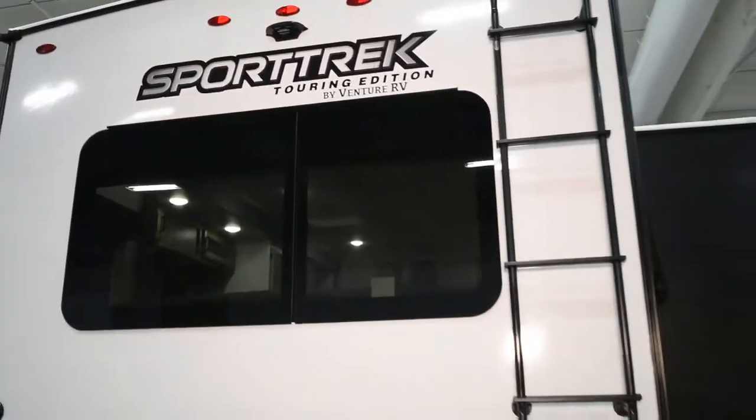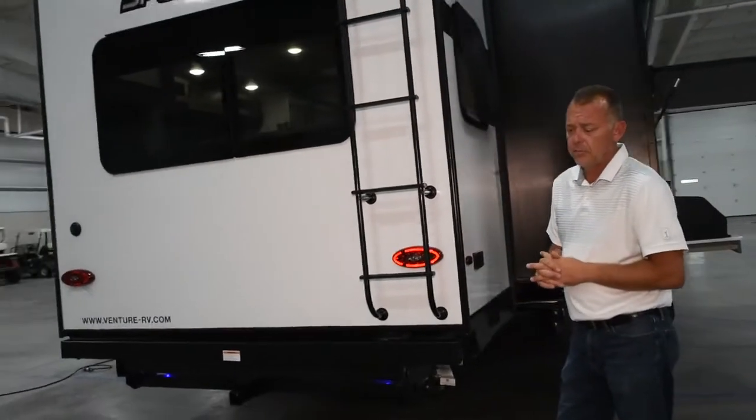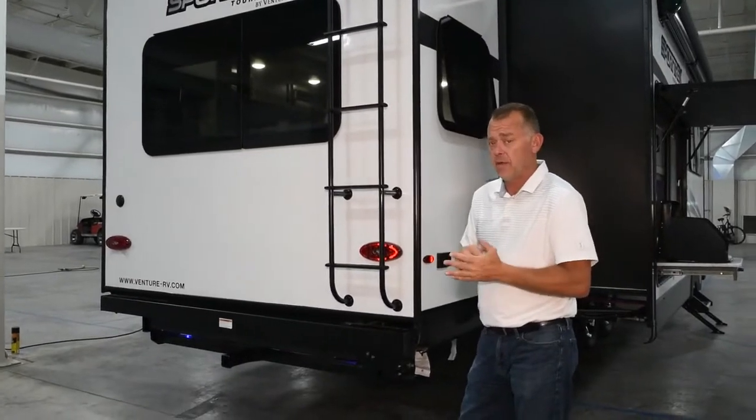Your frame is still a BAL hux bolt frame — strongest in the industry, lightest in the industry. It allows us to not only have heated and enclosed underbelly, but it also allows for your gate valves to be heated and closed inside the frame.